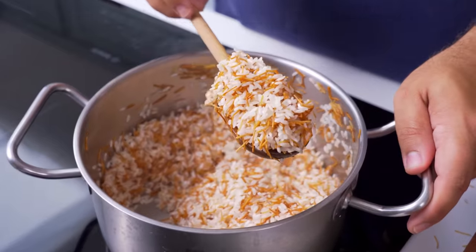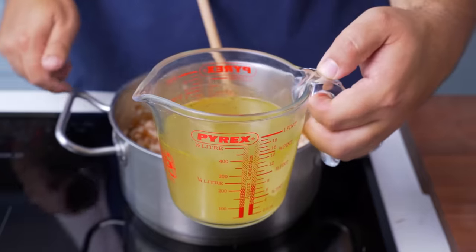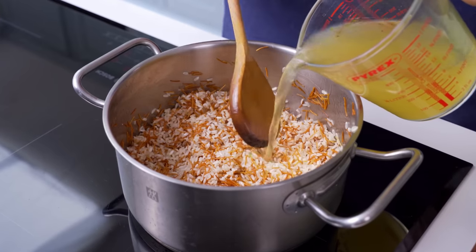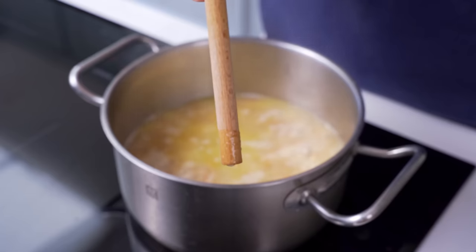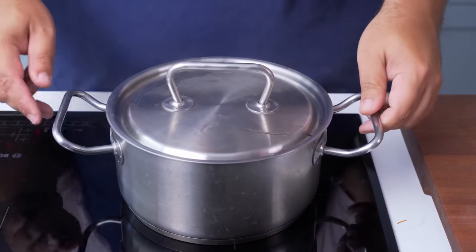At this point you're supposed to add in salt and pepper — I forgot those until later — and you also add in the liquid. I recommend using stock instead of water to make the rice extra flavourful, and fill it until you cover the rice by about 2cm. Turn the heat to high and cover the pot, and then let this boil for 2-3 minutes.